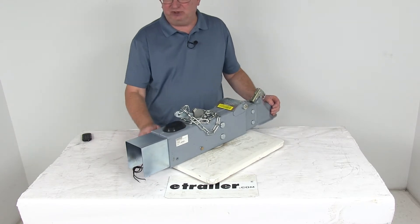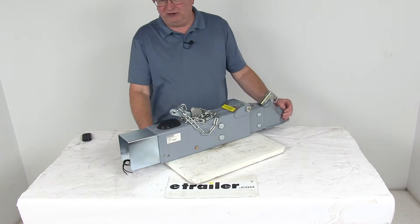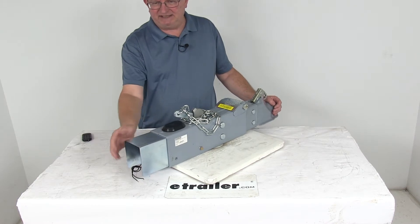To use this electric lockout feature, you do have to have a 5-way flat, 6-way round, or 7-pole trailer connector. It also includes a nice built-in shield to protect the solenoid valve from the elements and from any damage.